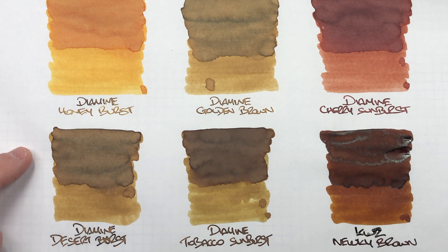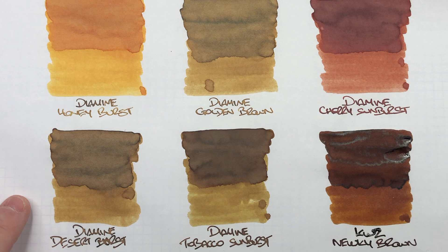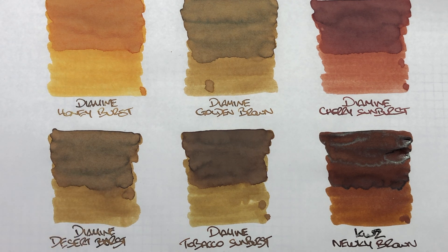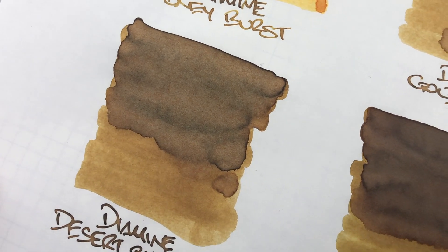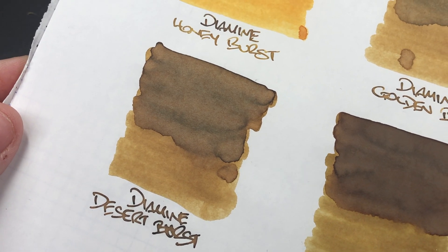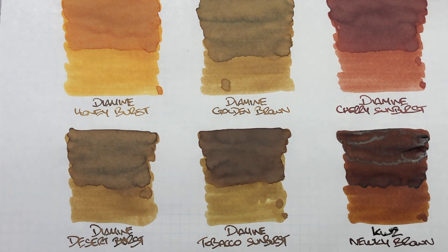Diamine Desert Burst is probably about one shade lighter than Diamine Golden Brown and one shade lighter than Diamine Tobacco Sunburst. You can see the difference between wet/broad and dry/narrow clearly. There's a lot of shading — maybe a touch less than Golden Brown. There's possibly a very slight sheen around the edges, but it's so small you'd really not notice it. Overall this is a lovely shading ink; if you're into shading and brown inks, this one is worth picking up.